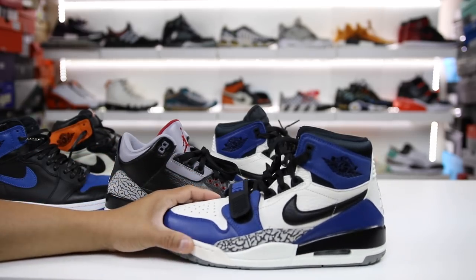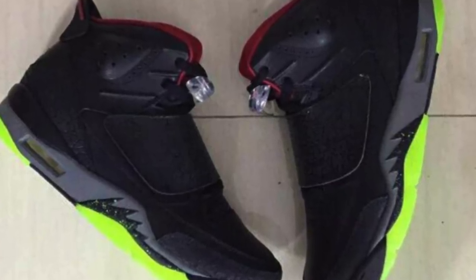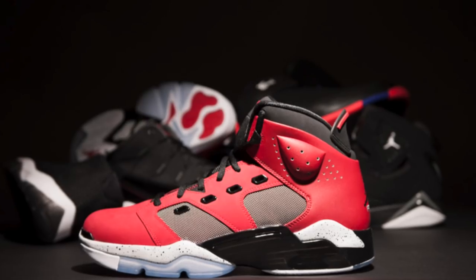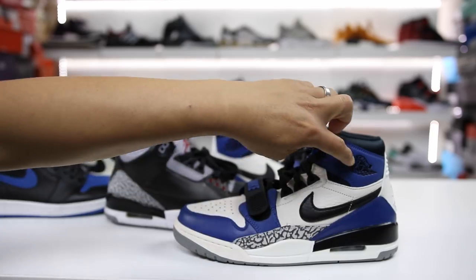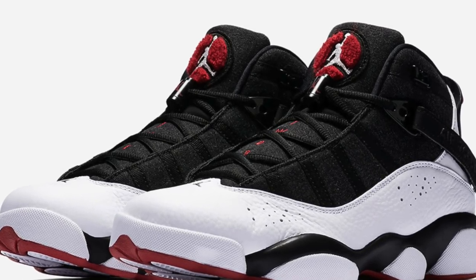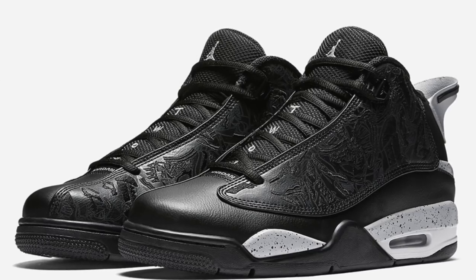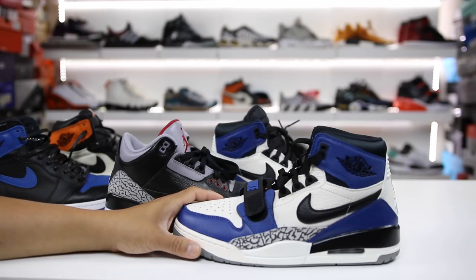That's kind of where people were at with hybrids. Nike kept releasing more hybrids from different parts of different Jordans — some people loved them, some hated them. I personally liked them and appreciated the design elements of bringing all the different Jordans into one. It was fun — like an Easter egg hunt to look at the shoe and go, 'This is Jordan 1, this is Jordan 3.' Being able to identify those parts was cool. So why is the Don C Legacy 312 any different from other hybrids?